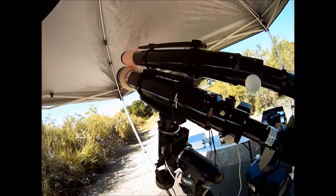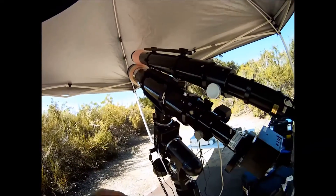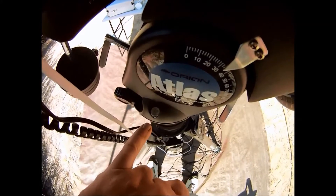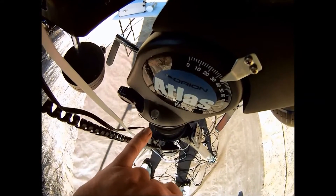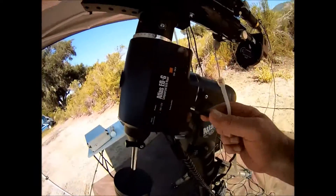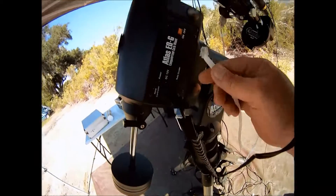I'll use the finder scope for my alignment and then remove it during the imaging session. You should check your scope's level bubble after your gear is mounted, and if necessary, adjust the tripod legs. It's important to have your scope leveled. Here I'm connecting the Atlas power and guide camera cables to the mount.